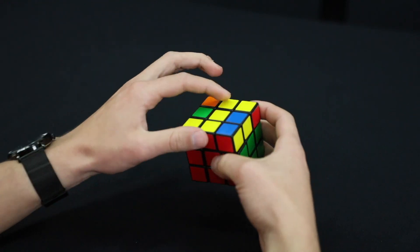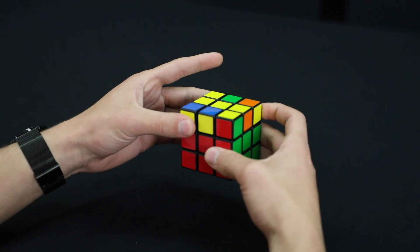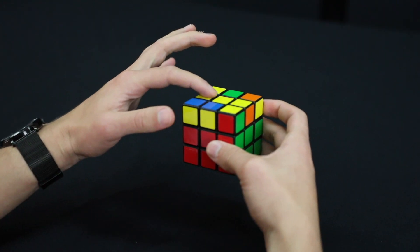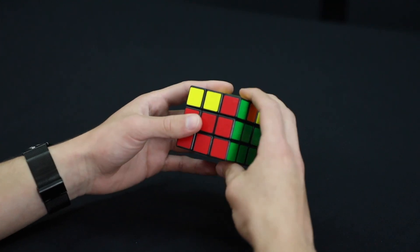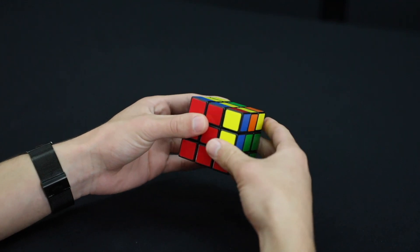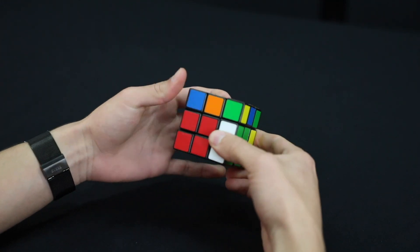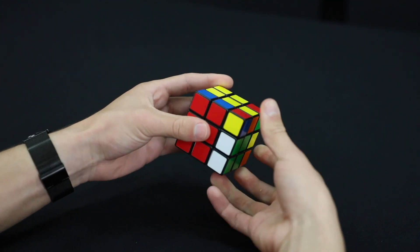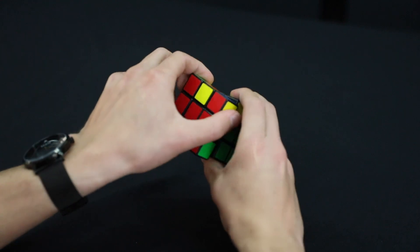The second thing you might have is just the two edge pieces across from each other. If that's the case, hold it so it's a horizontal line. You're going to do the same thing: the front face goes up clockwise, and then we do that right-handed algorithm — top goes out, right up, top goes in, right down — and then move this face back counterclockwise.